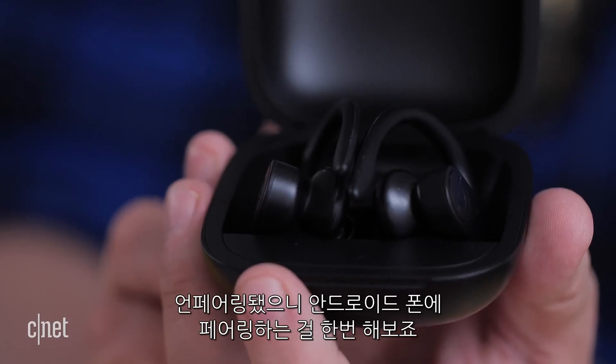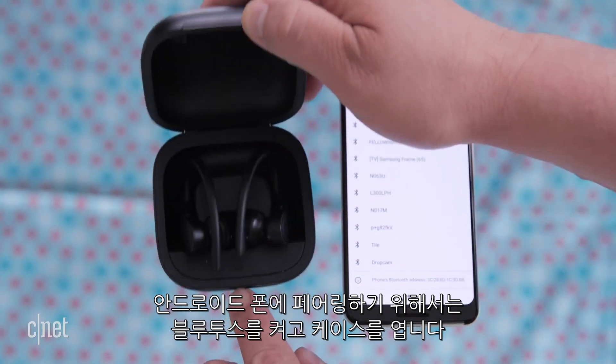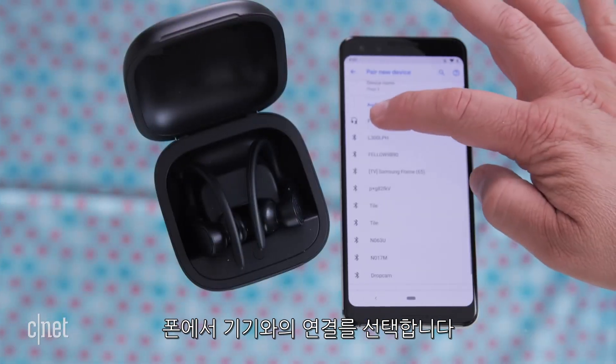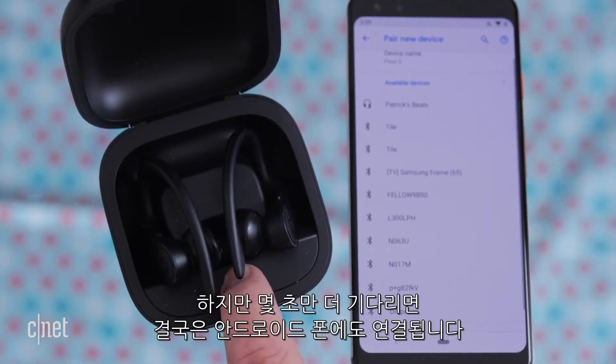Now that it's unpaired, let's say you want to pair it to an Android phone. Make sure Bluetooth is on, open the case, and on your phone select 'Pair with new device.' On Android you can see all other Bluetooth devices — that's where the H1 chip on Apple is so good. Give it a few seconds or more and eventually you'll have it hooked up to your Android phone.